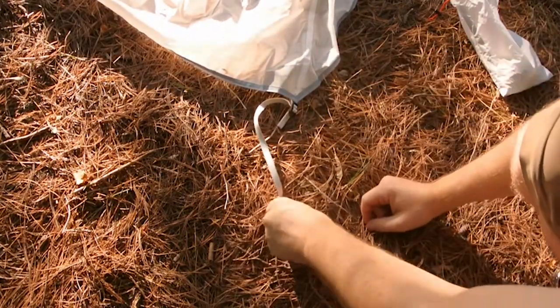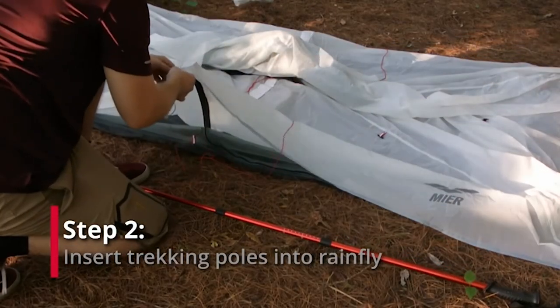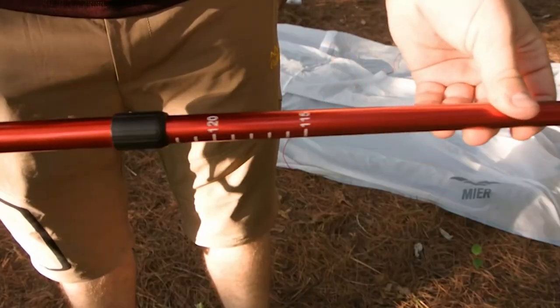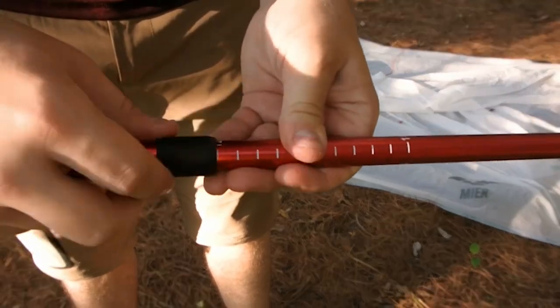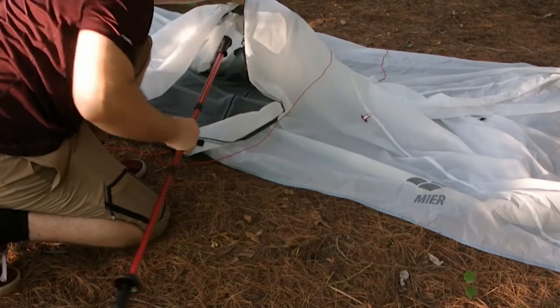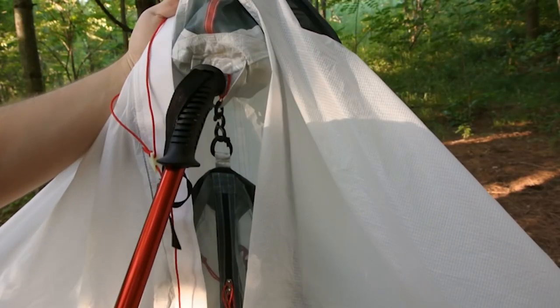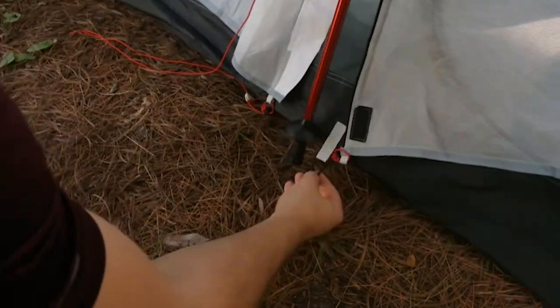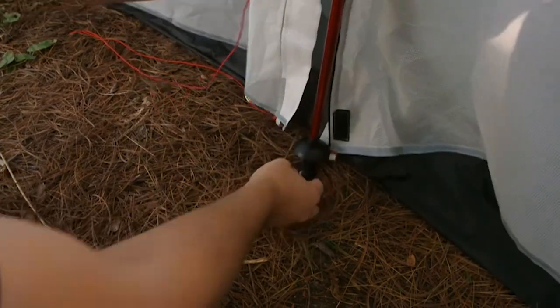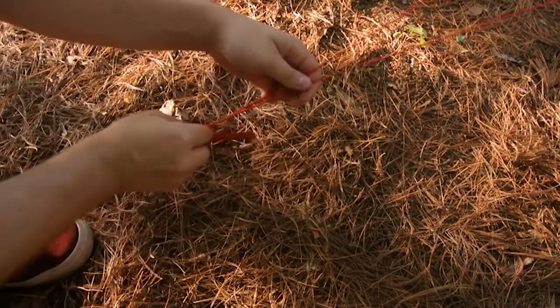You can check the specs online — I'll try to post those. You can pull out to extend your headroom a little bit, and it's got a regular line lock on it and a tensioner down here for adjusting your length. You get a little tie-off loop, and on the corners you've got a little loop on the bottom part.